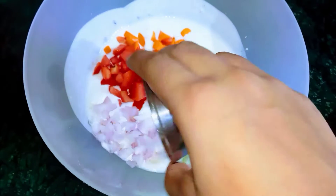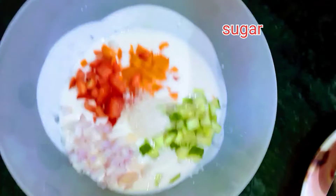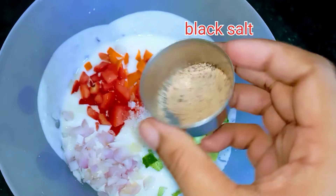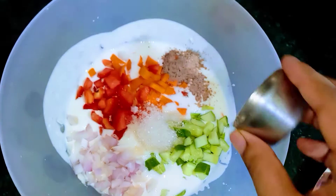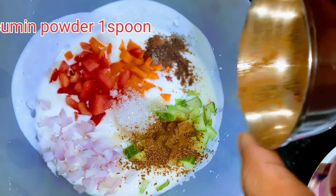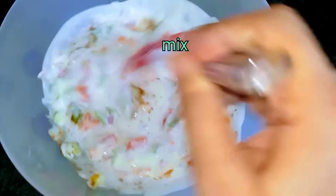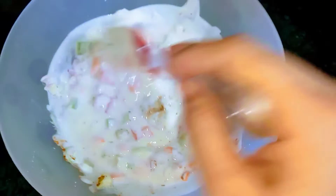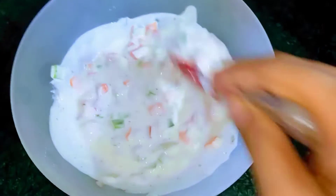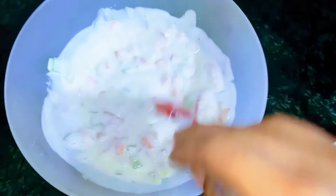Onion और थोड़ी सी sugar डालते हैं। और यह black salt और jeera powder डालते हैं। अब सारे materials मिला दिए हैं और सब कुछ अच्छे से mix हो गया है। इस तरह बनाएं तो बहुत ही tasty बनता है।